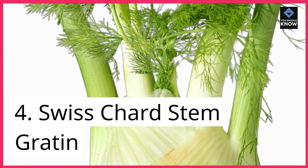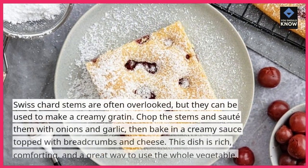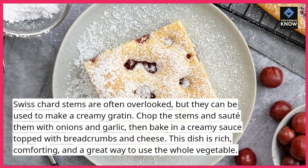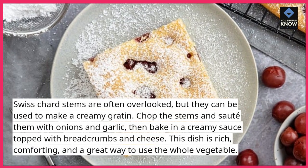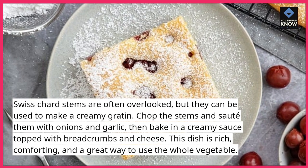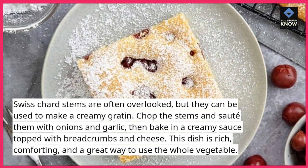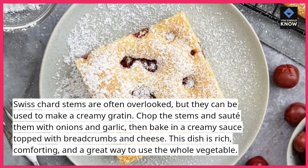4. Swiss Chard Stem Gratin. Swiss chard stems are often overlooked, but they can be used to make a creamy gratin. Chop the stems and sauté them with onions and garlic, then bake in a creamy sauce topped with breadcrumbs and cheese. This dish is rich, comforting, and a great way to use the whole vegetable.